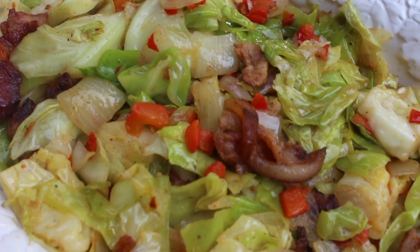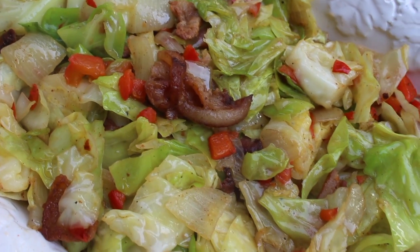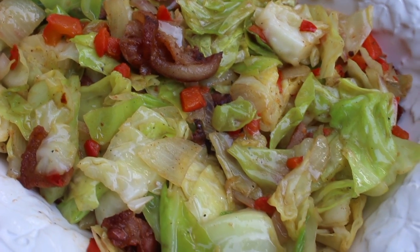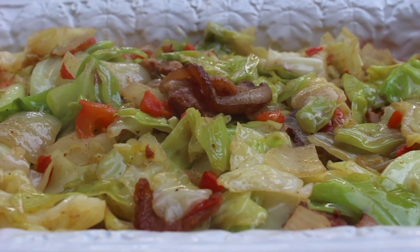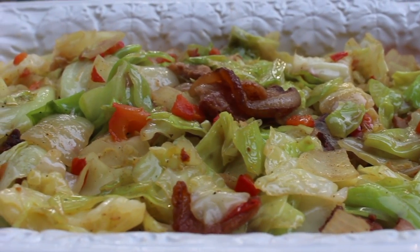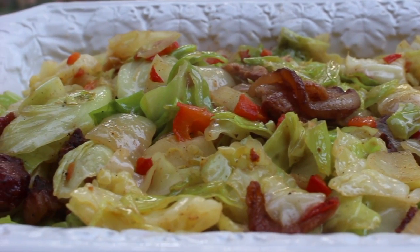I want to thank you all so much for watching — I do appreciate it. Head over to my blog, iheartrecipes.com, so that you can print out this recipe as well as many others. And while you're on my blog, be sure to subscribe to my mailing list so that you can start receiving my recipes directly in your inbox.